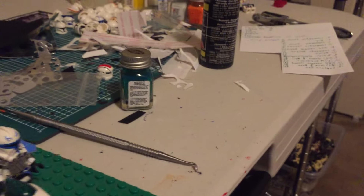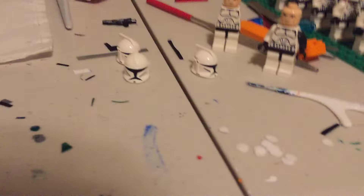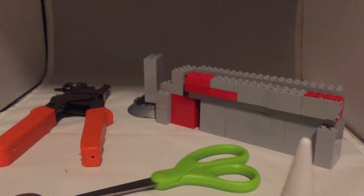As you can see my workspace is kind of dirty. I usually switch up my workplace — sometimes it'll be over here in this little spot, other times it'll be over here, but then I have to clean up before I can do a review.